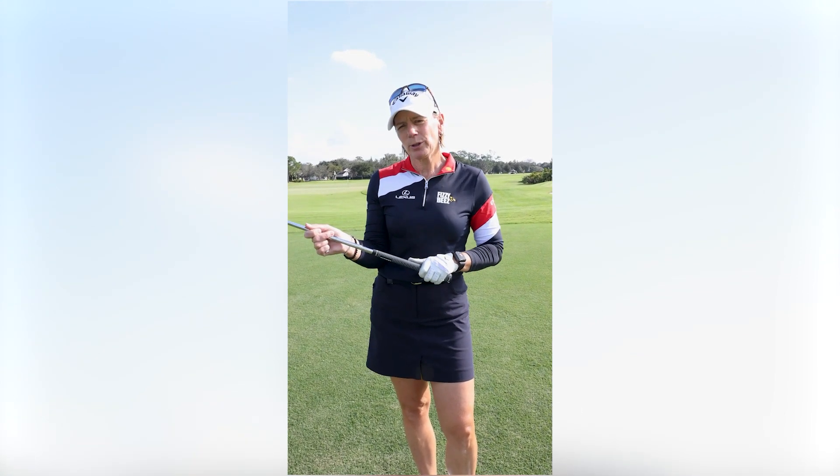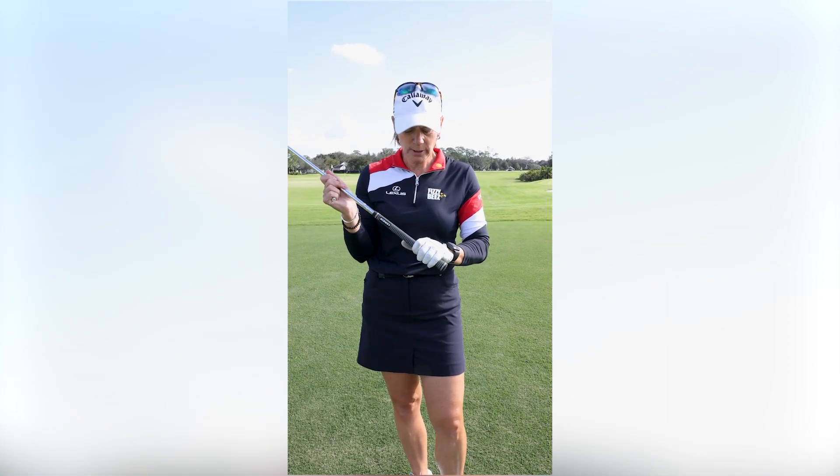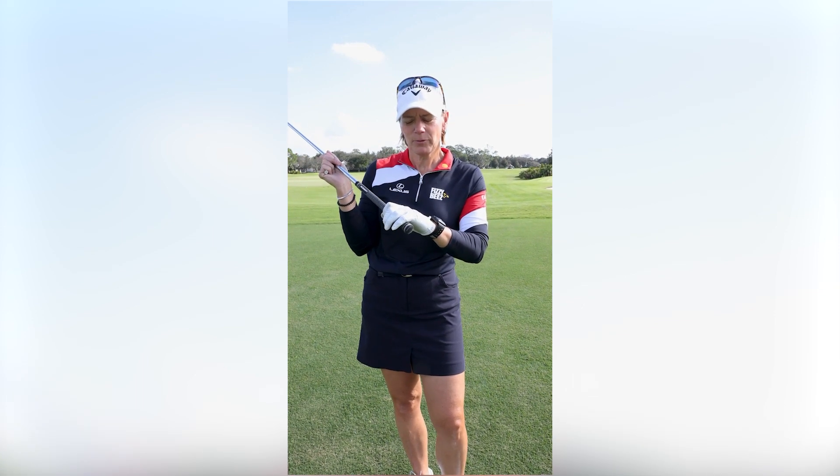You want to make sure it's not too tight — don't grip the club so much that you see veins in your hands — but also you don't want to grip it too loose so that you kind of lose contact at the top of your swing especially.